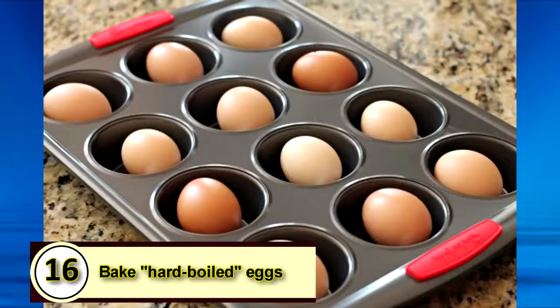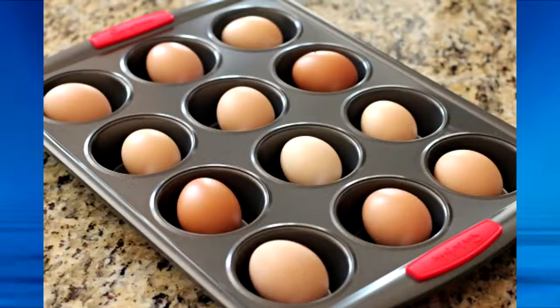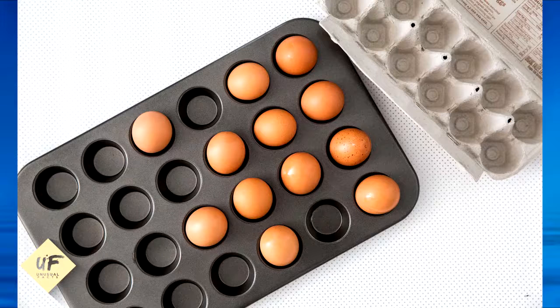Number 16: Bake hard-boiled eggs. Celebrity chef Alton Brown's secret to making perfect hard-boiled eggs is to bake them in the oven on a moist kitchen towel. Place the damp kitchen towel on the oven rack and place your eggs on top of it. Bake at 320 degrees for 30 minutes.